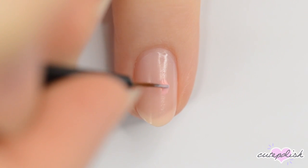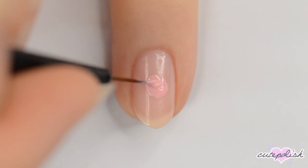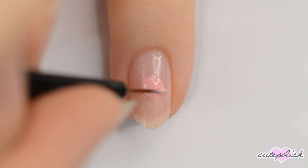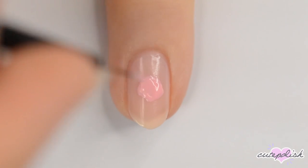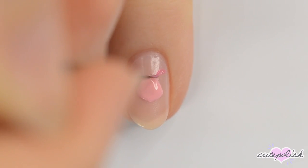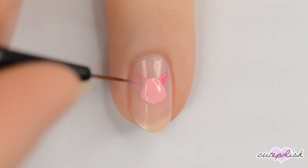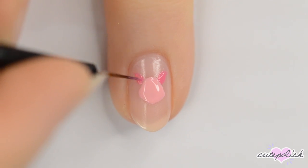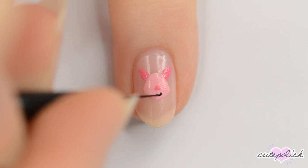Next is Piglet. Start off with a pink circle and then make the bottom of the circle a little bit pointier. Use a darker pink to add Piglet's ears. Use the same pink to make a small triangular nose and then use black to add the mouth, eyes, and eyebrows.